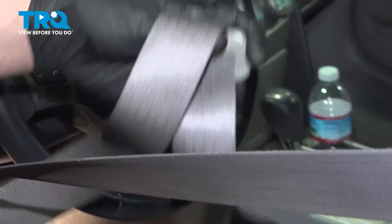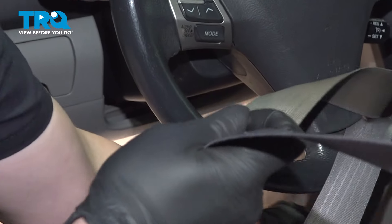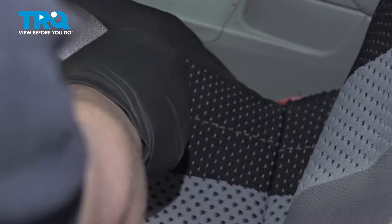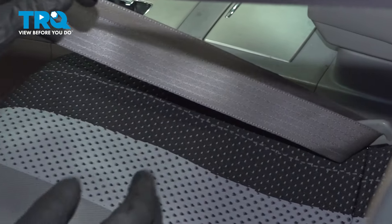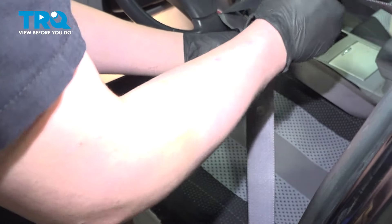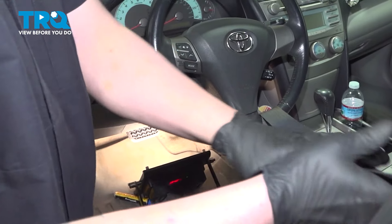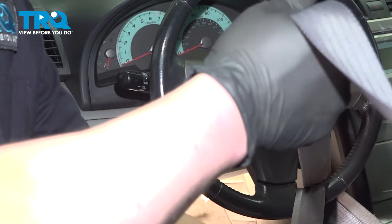Grab your seatbelt. We're going to loop it through the steering wheel and go to the buckle. Get that buckled in place, and we're going to make this as tight as we can so our steering wheel has no room to move.